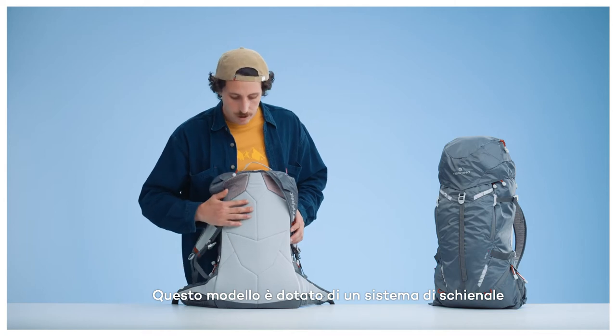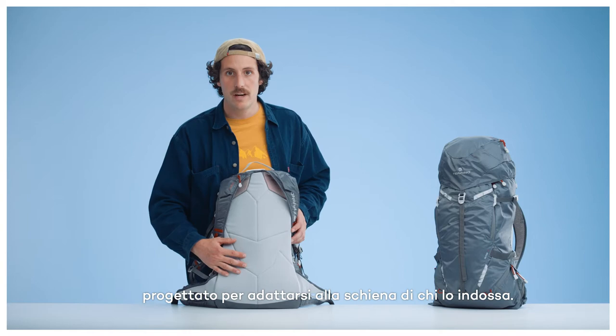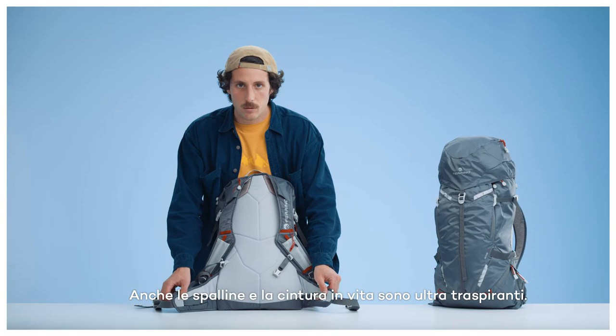This model features an ergonomic soft padded back system designed to adapt to the wearer's back, along with ultra breathable shoulder straps and waist belt.